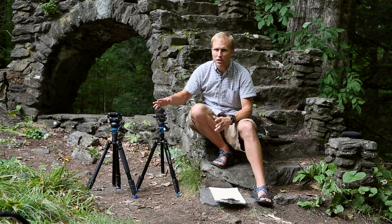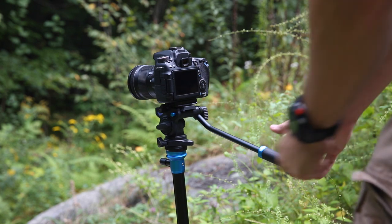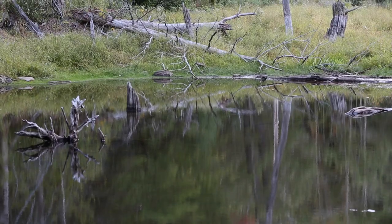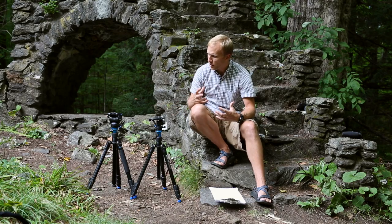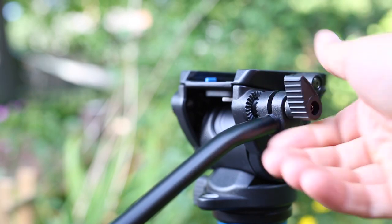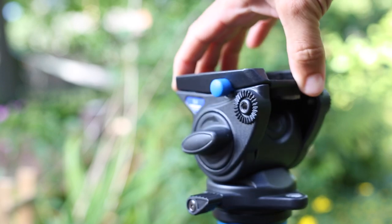Both heads are fluid and both are removable, so if you ever wanted to upgrade to a different head or use it on another tripod, you could. On the Aero 2 you have the S2C head, and the fluid functions are very smooth and stable for both panning and tilting. The S4 gives you a bigger head with the benefit of an adjustable pan arm that can be moved to the left or right side, or completely removed to give yourself a very compact head.